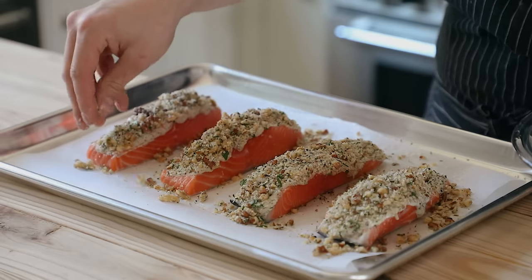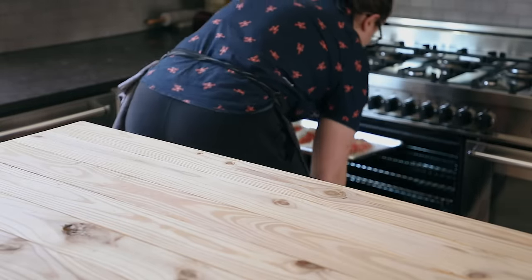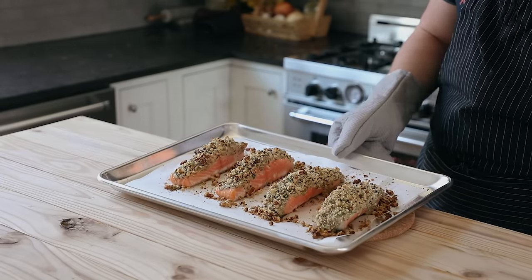Once all of your pieces of fish are ready, place them in an oven set to 425 degrees Fahrenheit for 10 to 15 minutes, or until cooked to a nice medium rare. I know some people like a medium — cook it to your liking. And that's it, that's crusted fish.